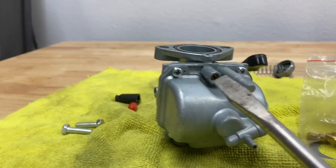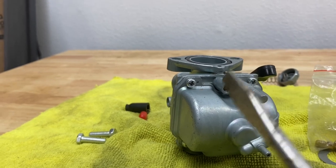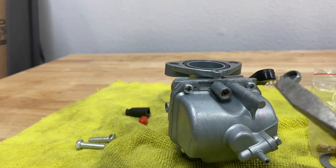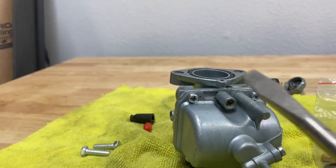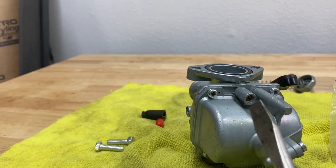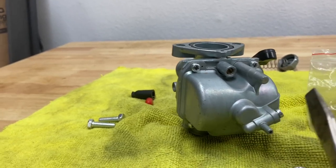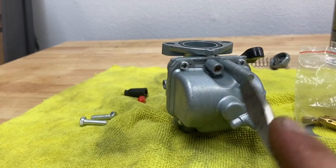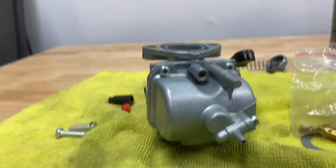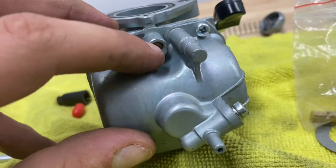Last but not least, don't forget about the air screw on the bottom — it's different for a lot of carbs, but on this one you're going to want to turn it all the way in. Don't over tighten it, just to where it stops. Then you're going to want to go out one full turn. So this is a half turn, and this is a full turn. If you want to make it easy on yourself and you're someone who forgets, put a little paint mark or a piece of tape on one side so you know when it has come all the way around. I already know where the sweet spot is on this one, so I'm going to set that up and go install it back on the bike.